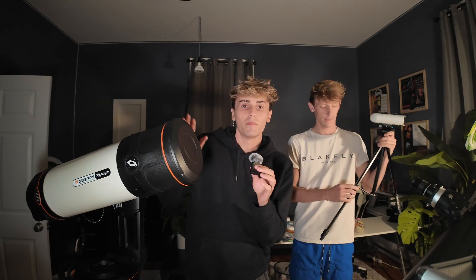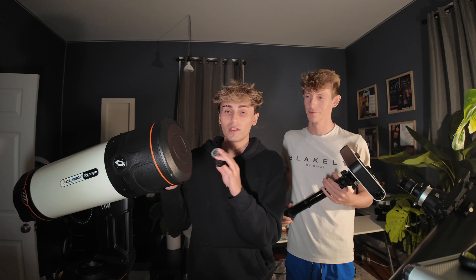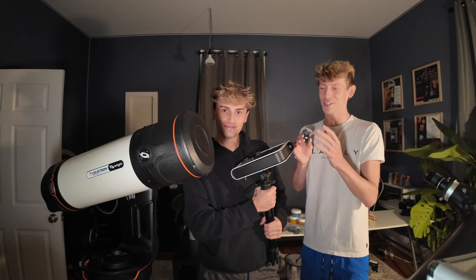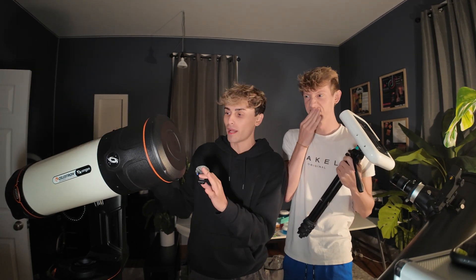There's obviously going to be a massive difference comparing a four thousand dollar telescope against a three hundred dollar one. We think the Hestia is really good for beginners trying to get photos of the sun, moon, solar eclipses, maybe meteor showers or star clusters. But for the four thousand dollar Celestron, it's allegedly able to automatically track the sky and get really cool images of nebulas, galaxies, and really far-away objects. I'm super excited about the Celestron — I really hope it lives up to my expectations.